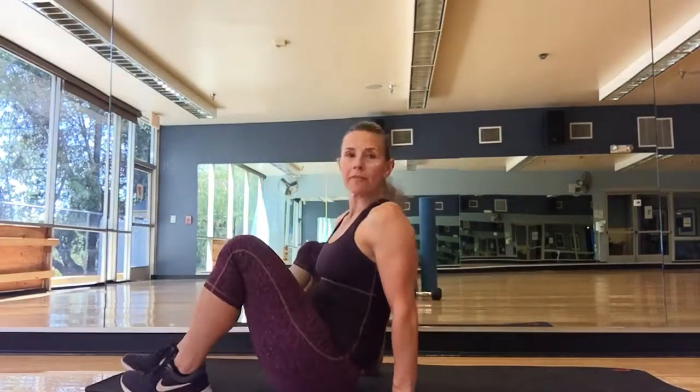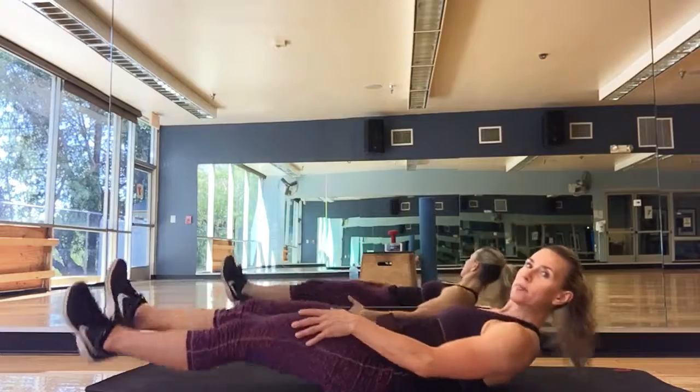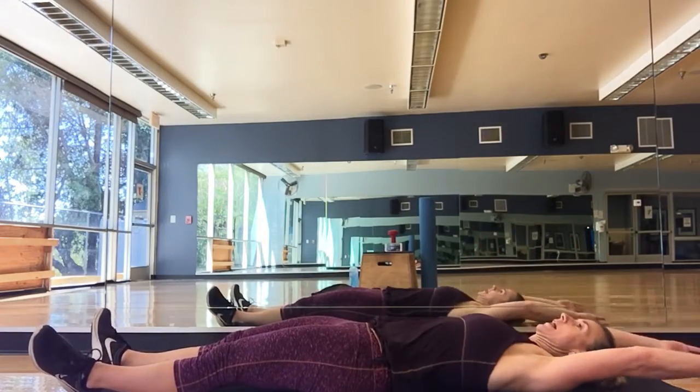All right guys, this is a knee grab, a little bit of a crunch with it. You're going to lie flat on your back, drag your legs out, drag your arms over your head.